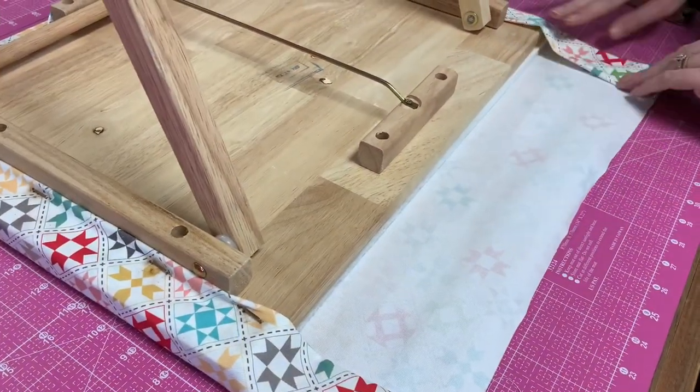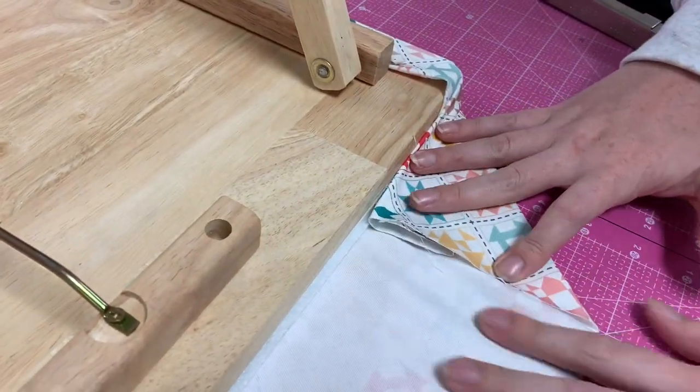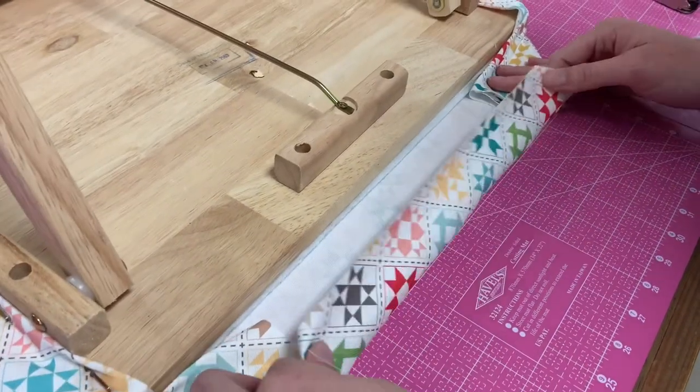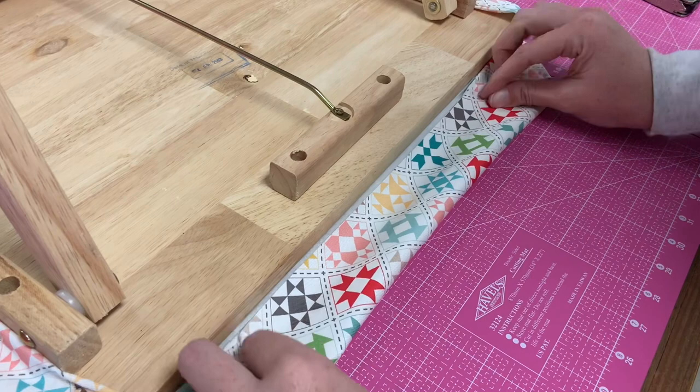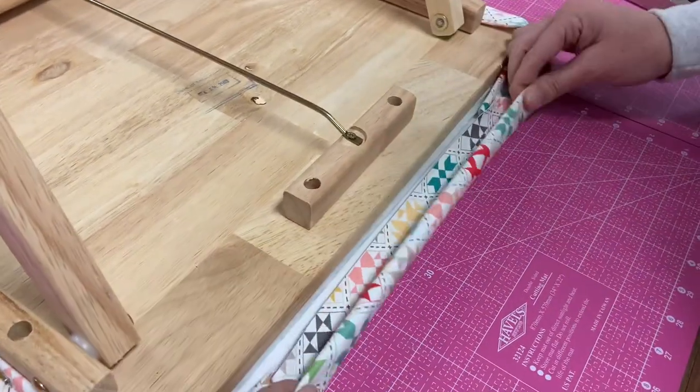Now we've made it to the other side. She's going to do the same thing — turn that down to meet the board. We cut our piece a little bit too big, but too big is better than too small. Fold it down to cover that open seam, put it up there ready for the staples, and watch your fingers.